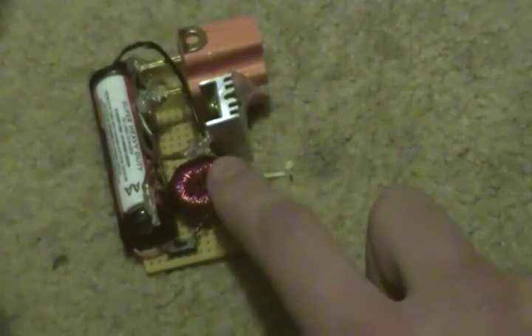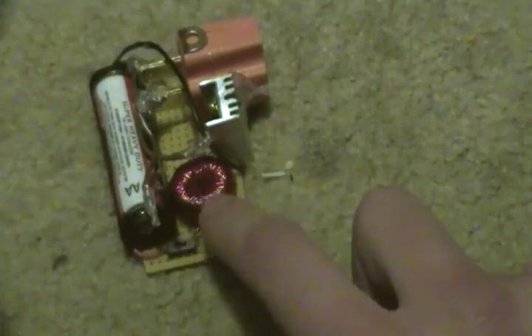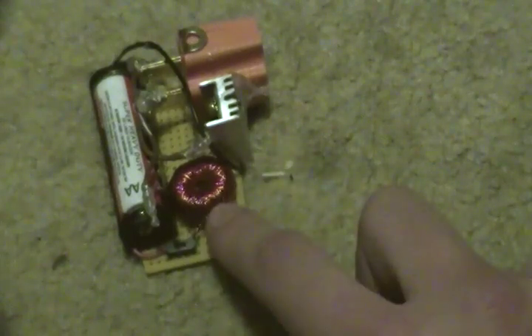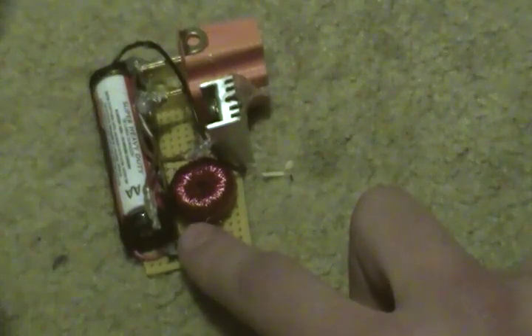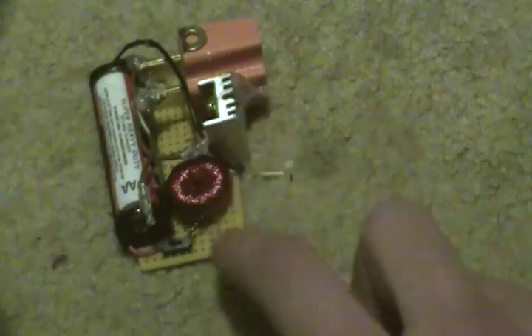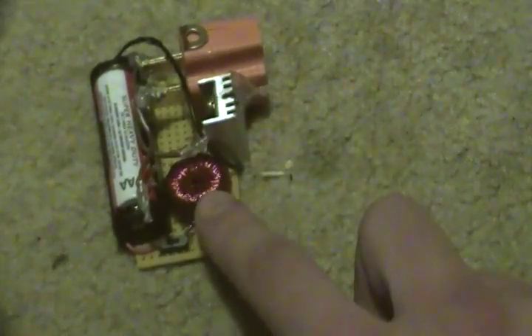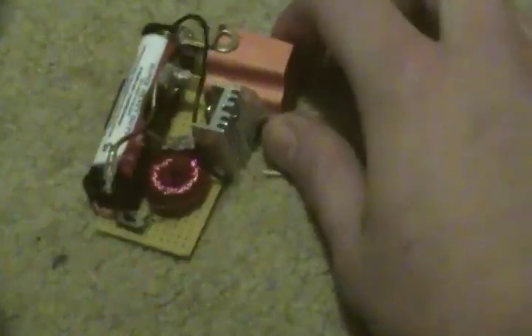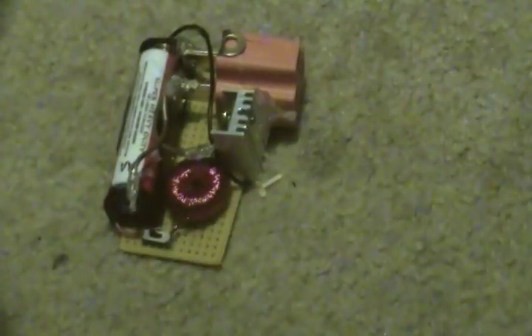So it's really simple. You have the hand-wound toroid — two strands on the bottom and two strands on top, first of eighteen turns each. One end of each strand connects to the positive, then one goes to the resistor to the base, and one goes to the collector. I found that this toroid — it's like a yellow one-inch by three-eighths inch toroid with a white stripe — a couple other people use the same exact one that I'm using.